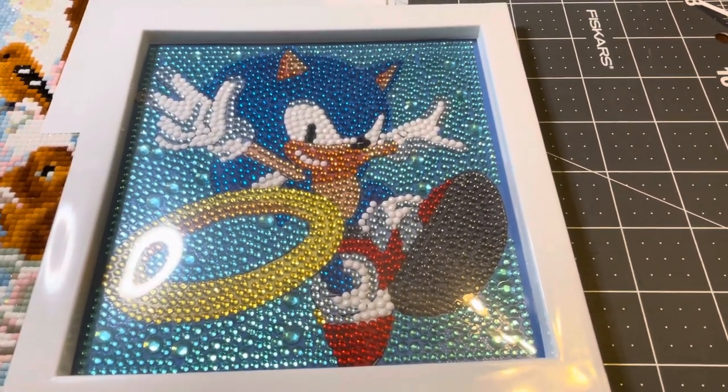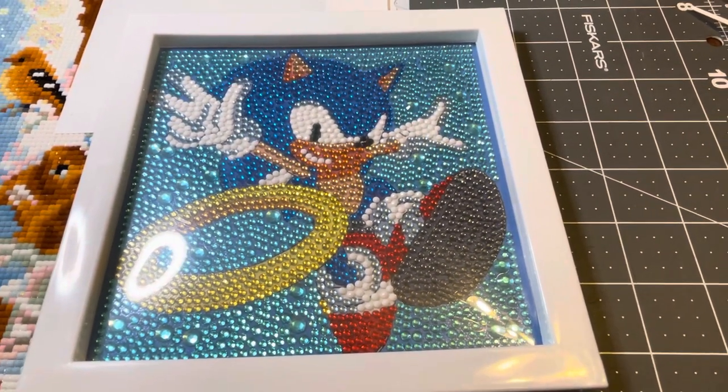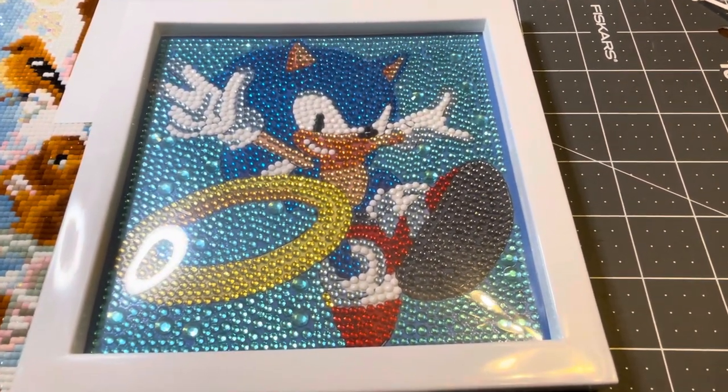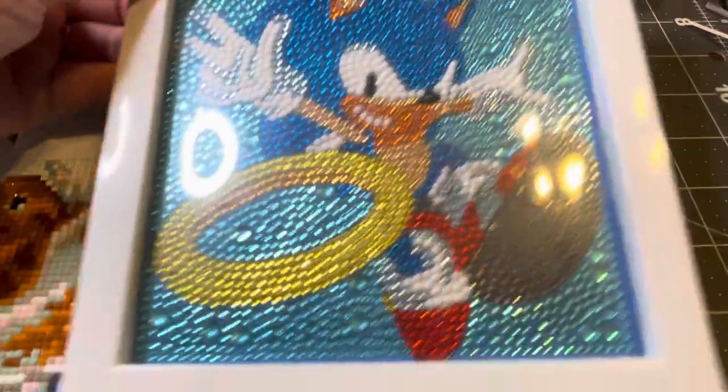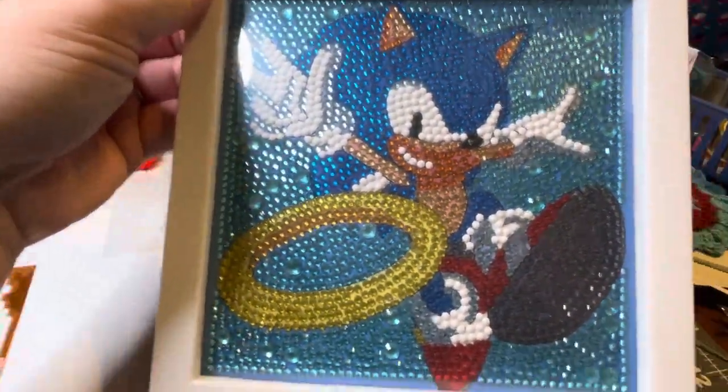Hey everybody, how are you doing? It's Becky. Just popping in to do a quick finish on the Sonic diamond painting. This is the one I did for my friend's son.